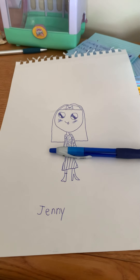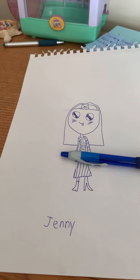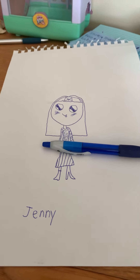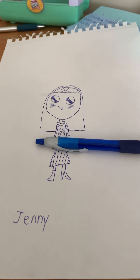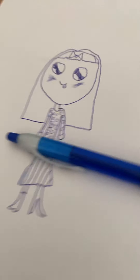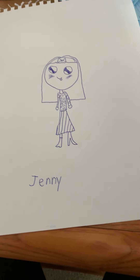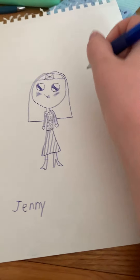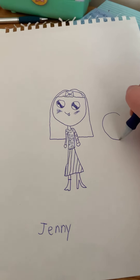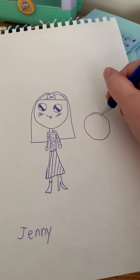Today I will be drawing a sequel from my other video, how to draw people. Here you see I have Jenny. Now we will draw her brother — I will show you how to draw males.